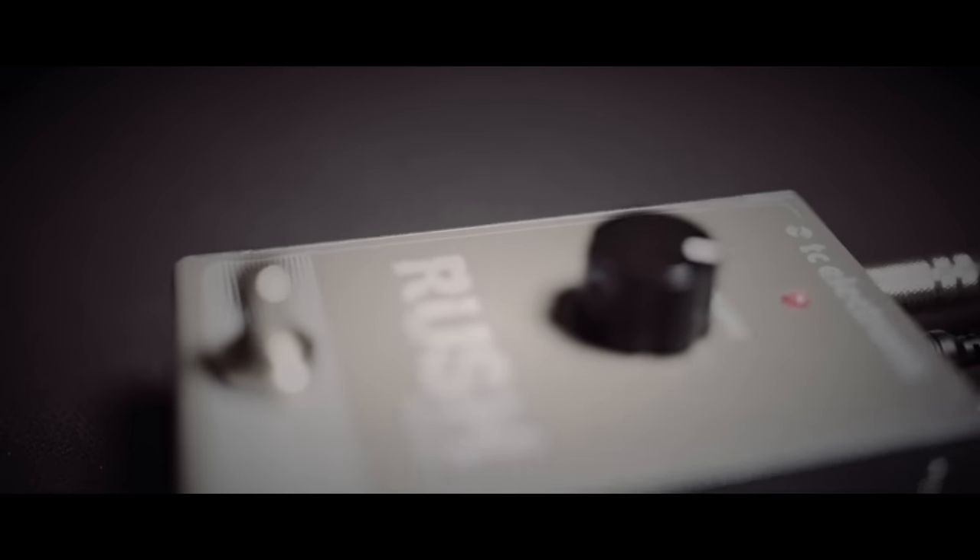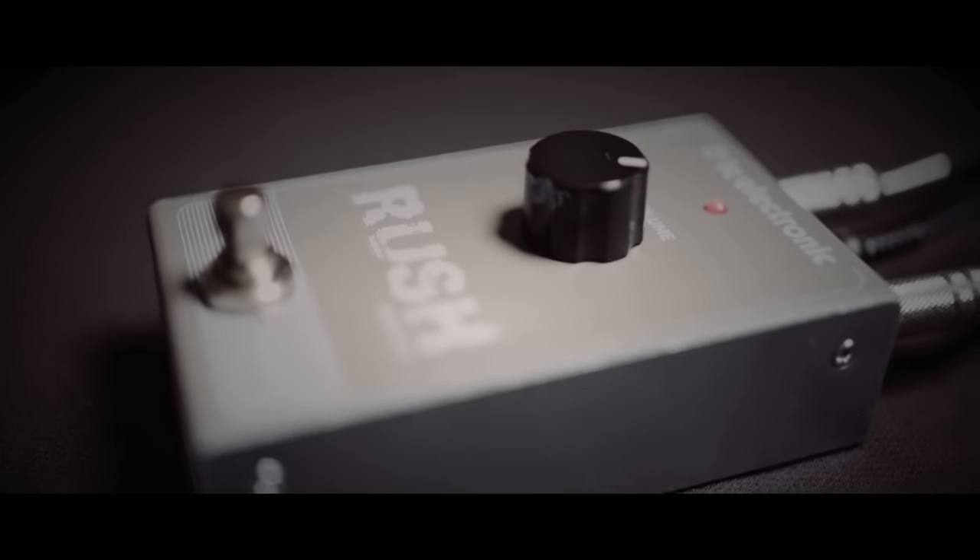All of this magic is housed in a built-to-last enclosure with true bypass. So check out Rush Booster today at your local TC Electronic dealer and get ready for a total tonal adrenaline rush.